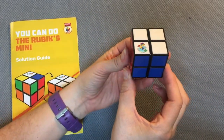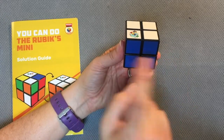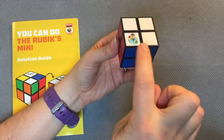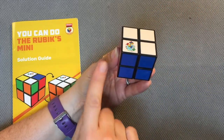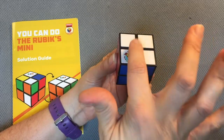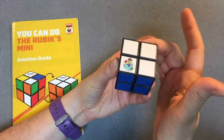I came up with a little chant for my students to help them remember the different faces: left, front, right — left, front, right — up, down, up, down — don't forget the back, don't forget the back.